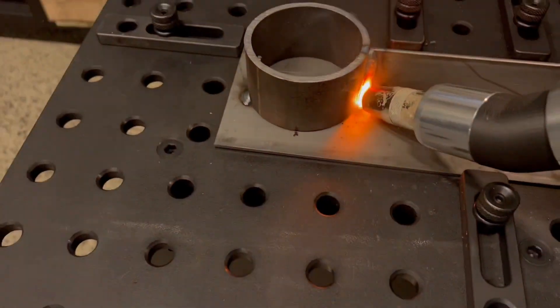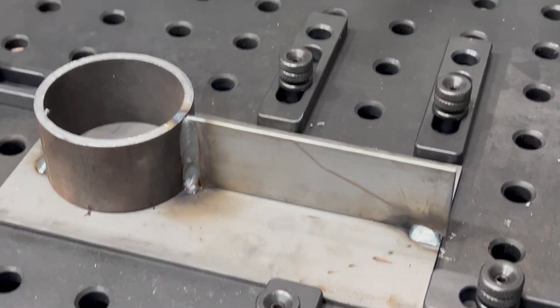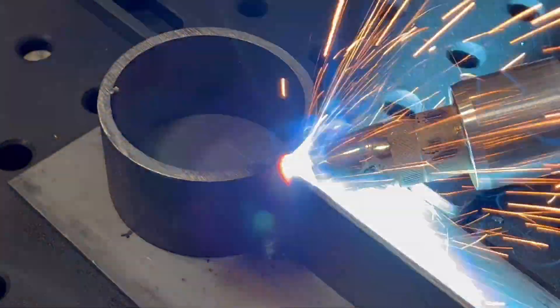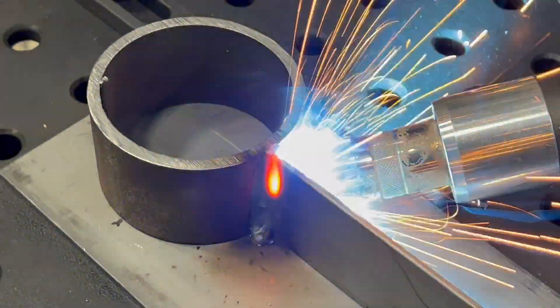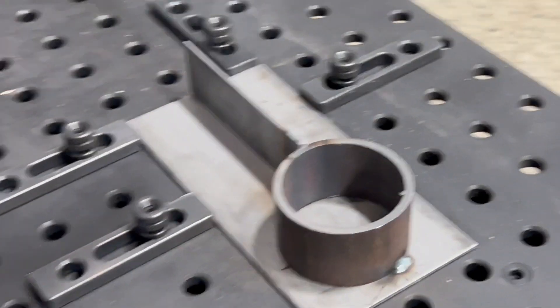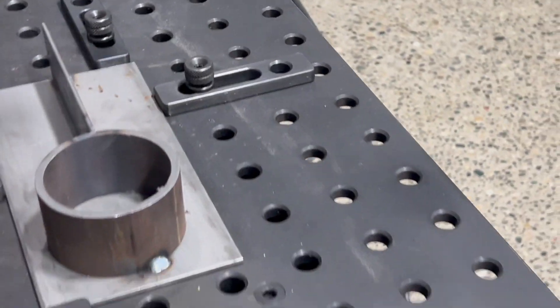So, against all advice, I ran a vertical down on this, and you can see it looks good on the end there. The gun angle was not ideal — it doesn't attach well to the base material. The back side looks a lot nicer, same settings though, but the material was still preheated. Then I come around with pulse and tie it all in, and by the looks of it, it looks real good.